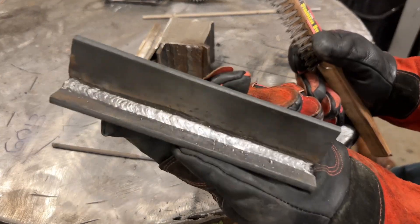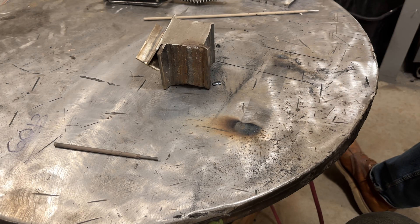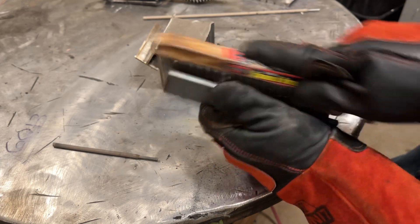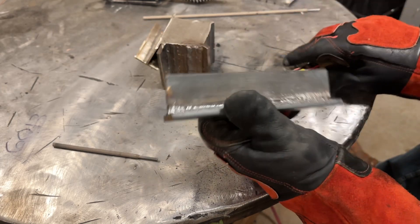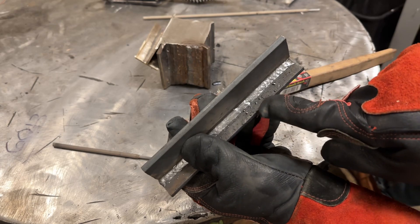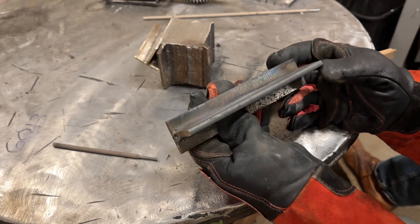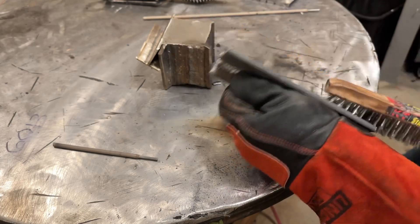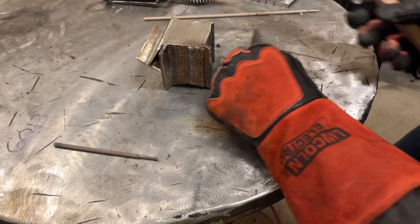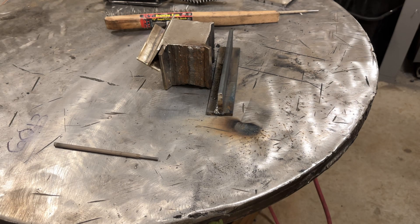So the first pass went in there, looks good. No real complaints other than the flux was kind of a bear to get out. Looks like there was a hint of undercut, but that's just slag in there. That went pretty good. I did experience a little bit of arc blow right in here, and I just slowed my travel speed down and fed a little bit more rod. I was running this at 130 amps, which is beyond what I would normally run this rod at. So I'll drop it down to 120 and see what happens.